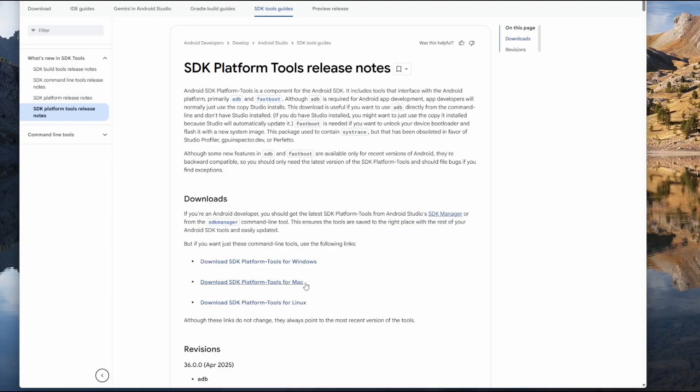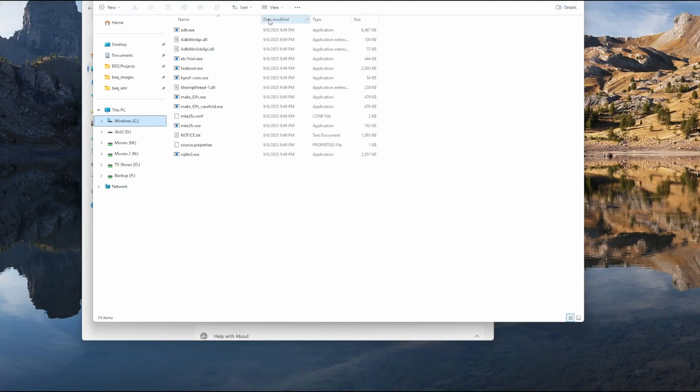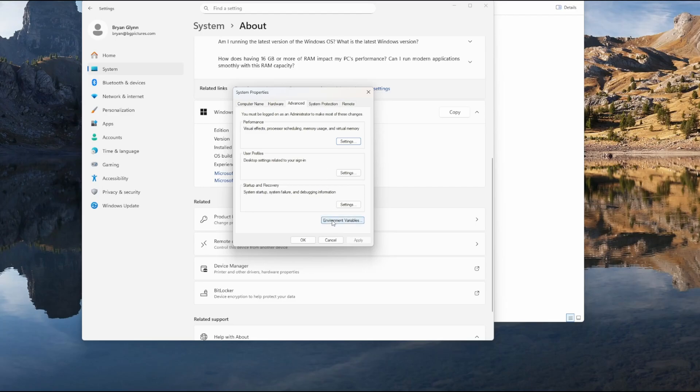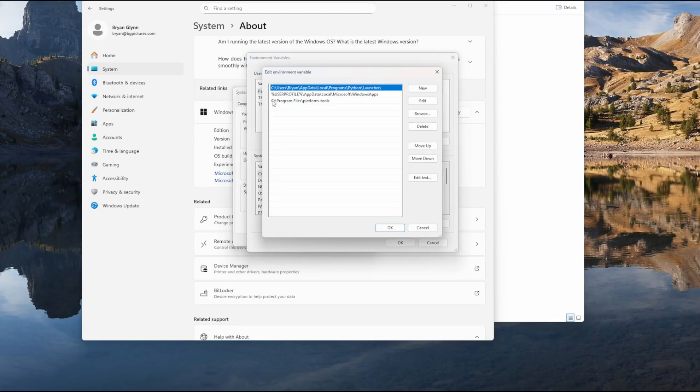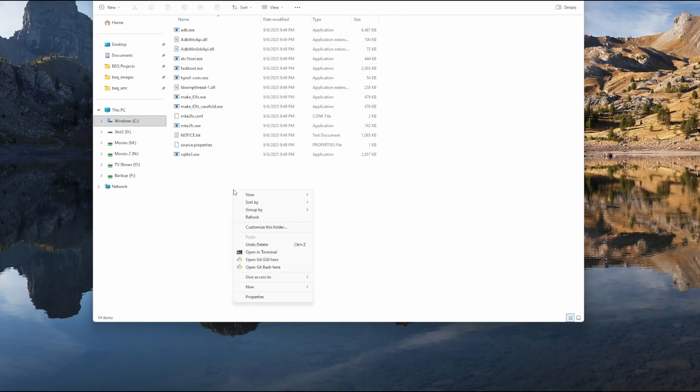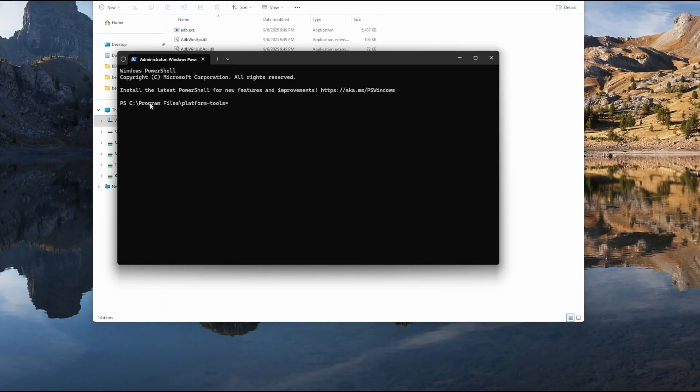Now we can go to the computer — we'll come back to the Shield just to confirm the connection. The first thing we have to do is download the free Android SDK Platform Tools. This will allow us to connect to the Shield over the network. I'm going to be using Windows; download and install whichever one is appropriate for you. In the case of Windows, it's just an unzip file — put the folder wherever you like. I put mine in my Program Files directory. Just remember where you put it. Now right-click on This PC, go to Properties, scroll down and click Advanced System Settings, then click Environment Variables. Make sure Path is selected, click Edit. What you're going to do is click New, type 'adb', then click Browse, go to wherever you put that folder, and click OK all the way back out.